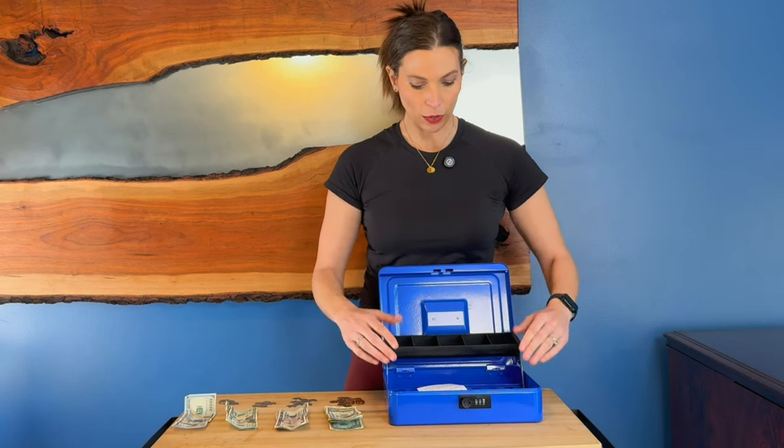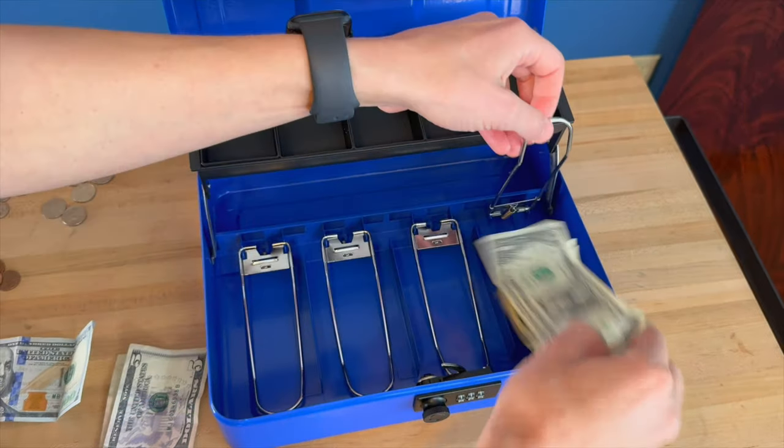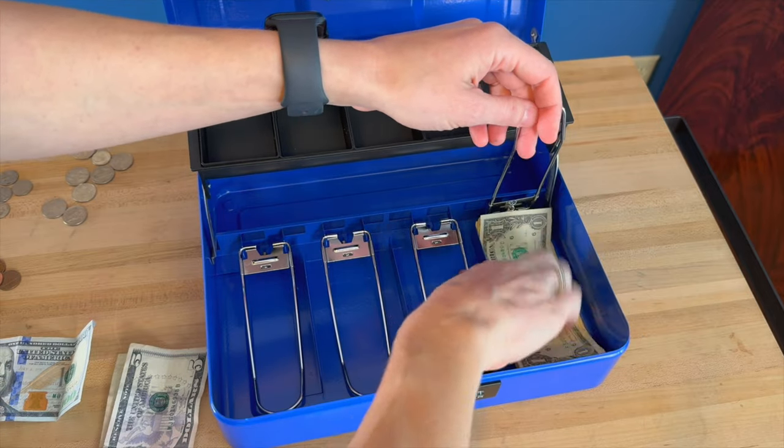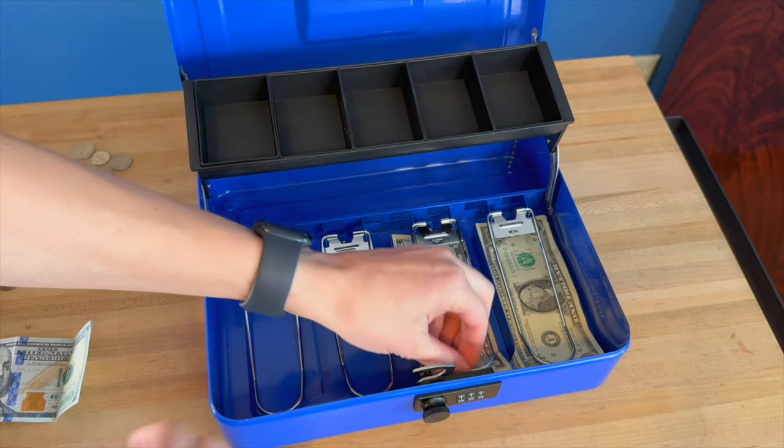We'll bring in here and show you the inside of this case. When you load up your money, these little spring loaded levers here will hold your money in place. So that way, if it is windy or anything, it will keep all of it together and you just put all of your bills in there.